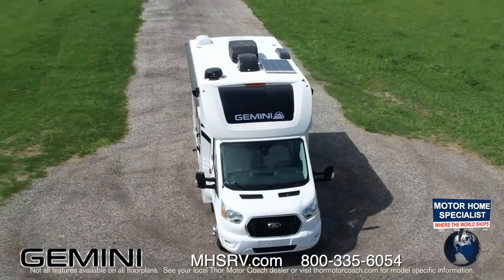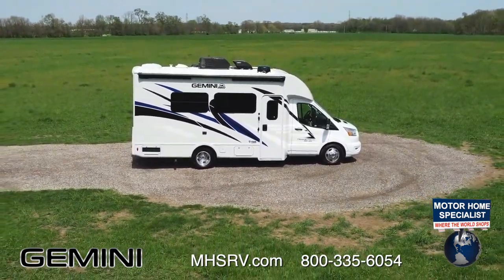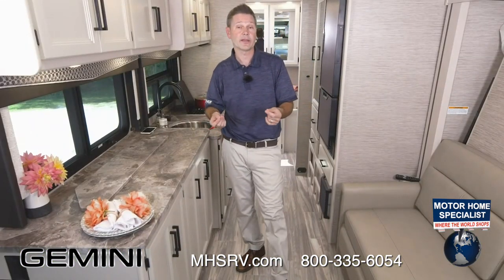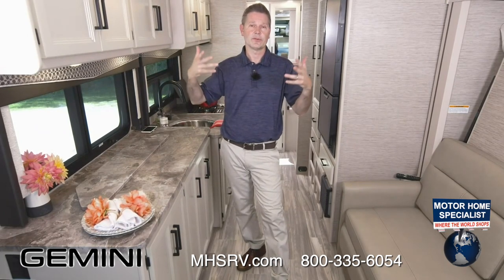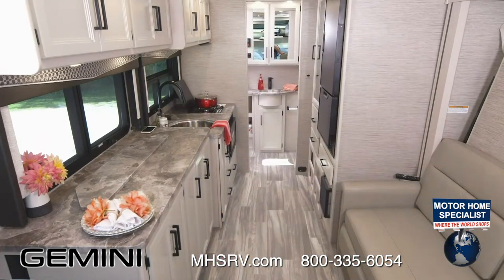A lot of great features inside. One more before heading out: the emergency start. In the event your chassis battery dies, you can use your house battery to jump-start your Gemini. Just hit the emergency start button, turn the key, and it will draw power from your house battery into your chassis. Now you've successfully started your Gemini to head out on a grand adventure.